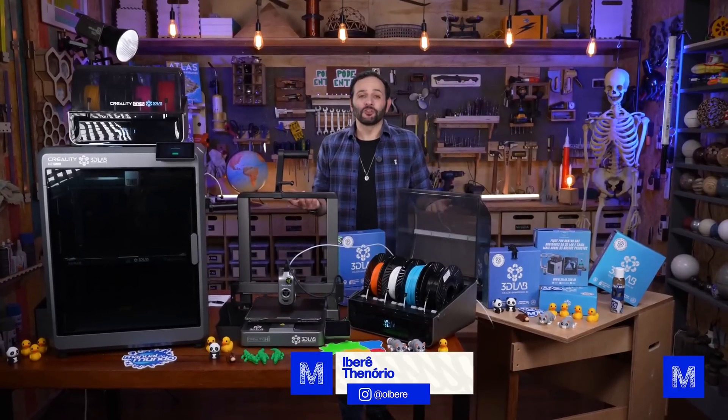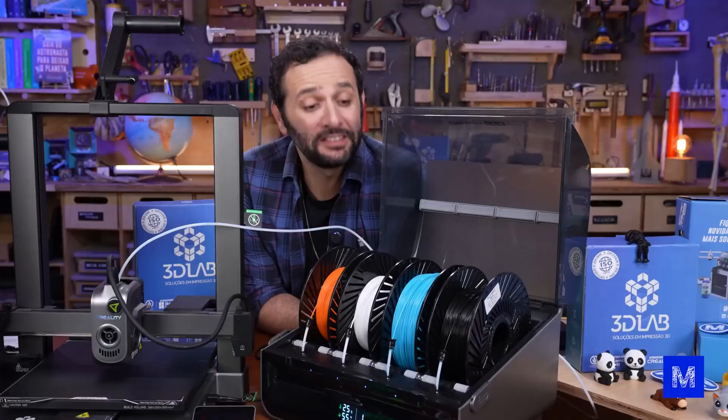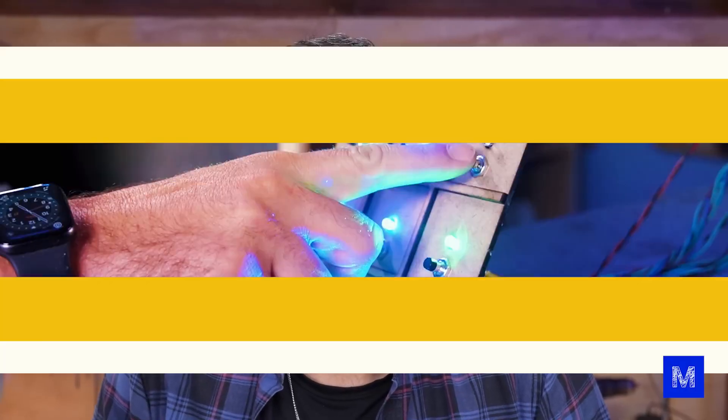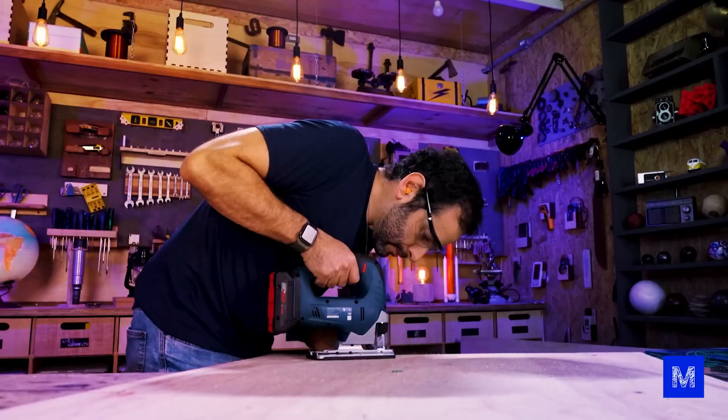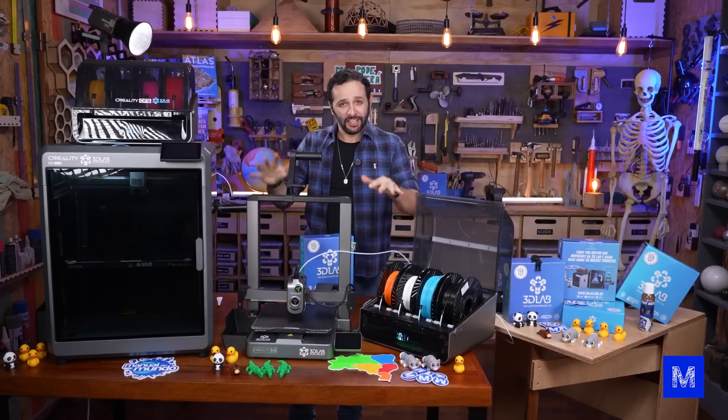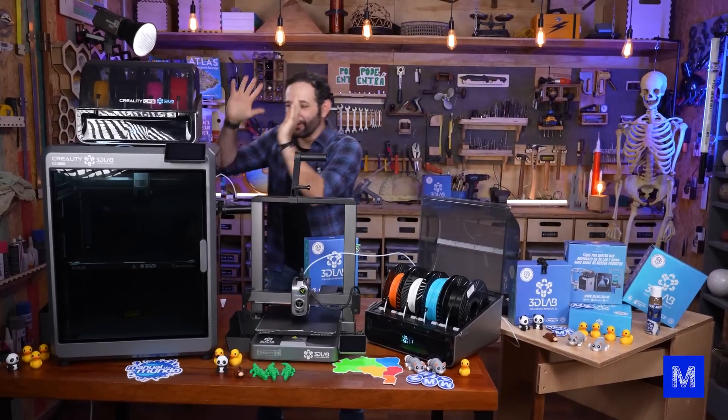Today you will learn how a 3D printer that can print in color works — yes, with several plastics at the same time and more. We are going to try printing a real ukulele, so stay until the end and let me know if the sound checks out. Check out the two brand new 3D printers that just arrived for us.